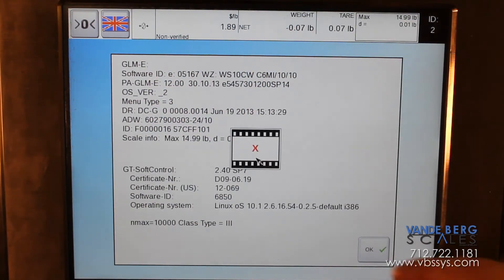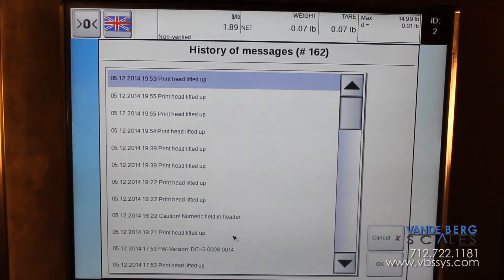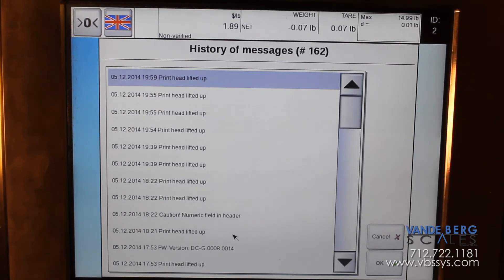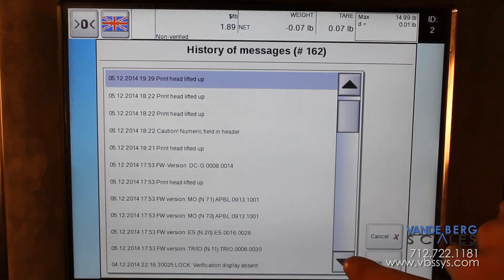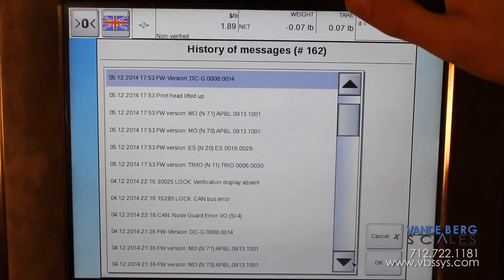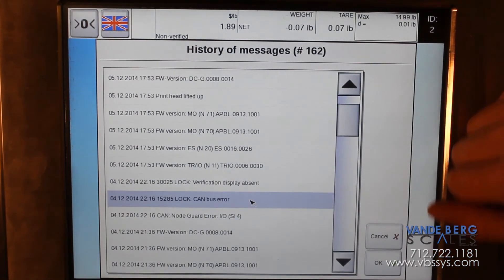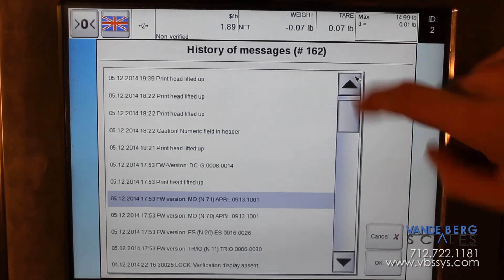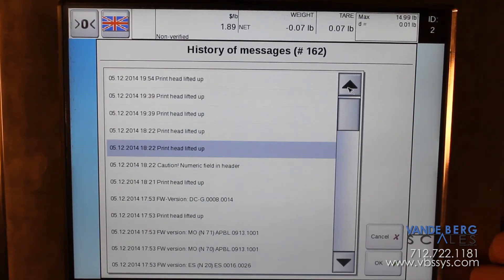While we're in this menu, we're going to cover the history of messages. This is an important tool because if your machine stops, there's doubtfully going to be somebody staring at it to catch the message. So if you're troubleshooting a problem that happened say five minutes ago, you can look here — these are the history of all your errors. There's startup information, but if you're having a canvas error and need to know what part of the canvas is aired, or what caused the machine to stop — whether it be a print head lifted up or a series error — it will show up in your history of messages.